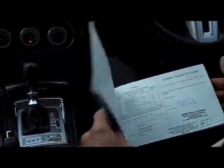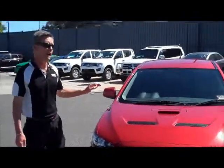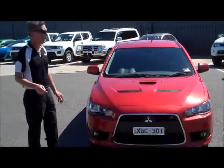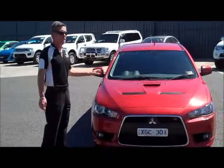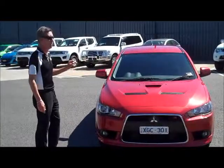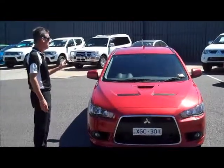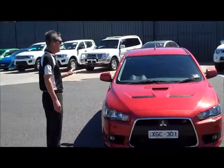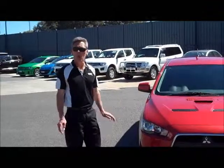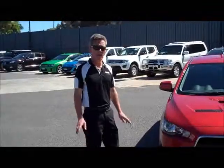So, just in summary — let's recap on a few really important things about this car. It's a 2009 Mitsubishi Lancer Rally Art hatch with a five-star ANCAP safety rating and 177 kilowatts of power, with fuel economy of 10.2 litres per 100 kilometres. It still has some balance of new car warranty. If there are any further questions I haven't covered, feel free to give us a call on 9907 0555. Thanks for taking the time to watch the video, and have a great day.